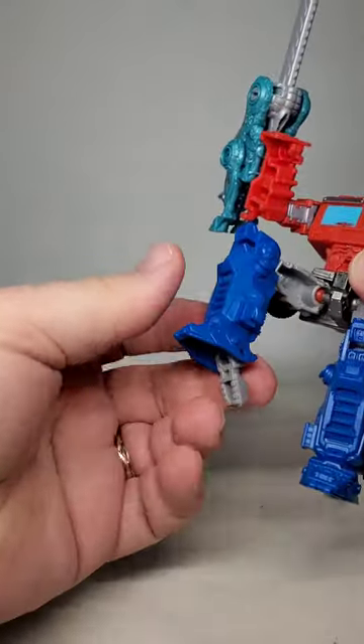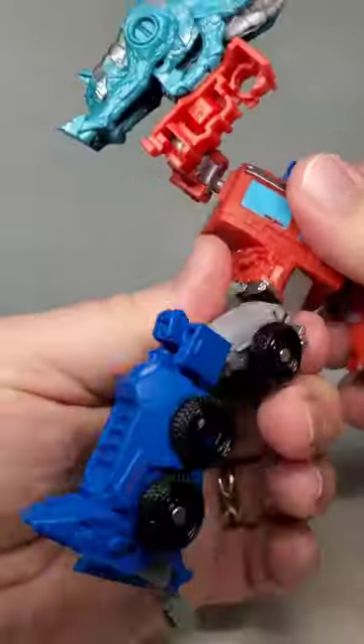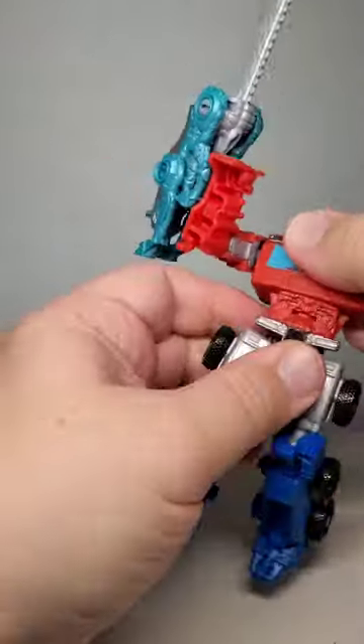Prime features pretty decent articulation, even including a waist swivel and less obstructed shoulders. This gives him better postability than his monkey counterpart.